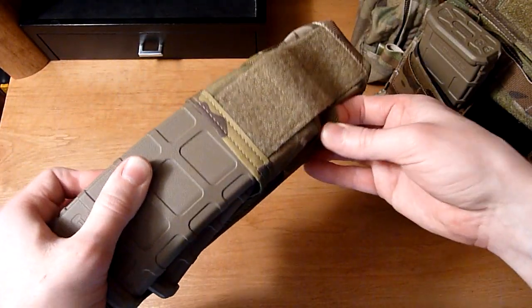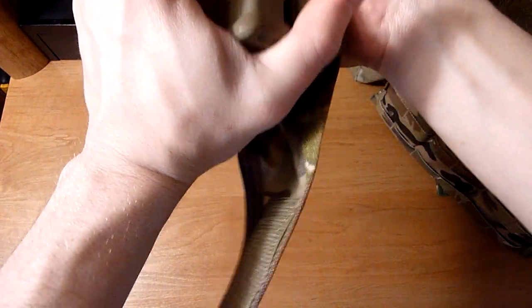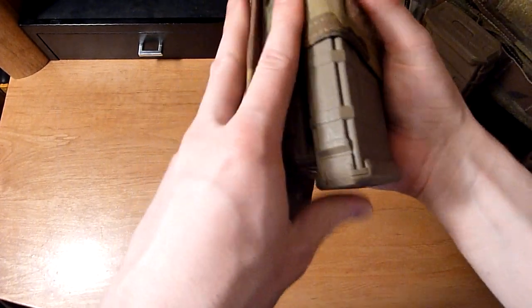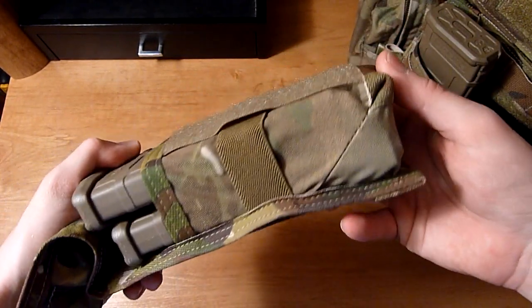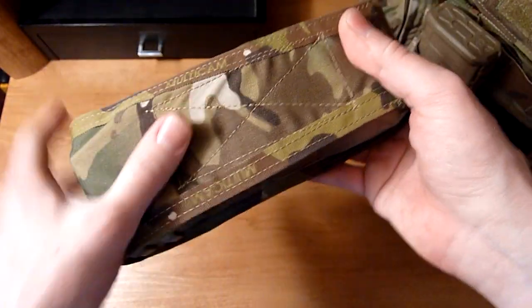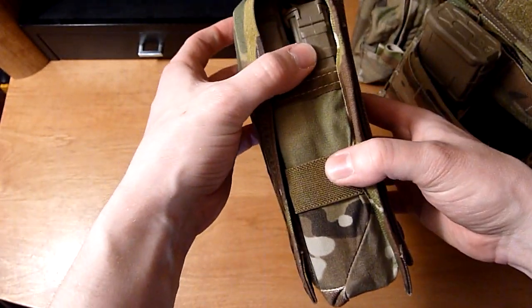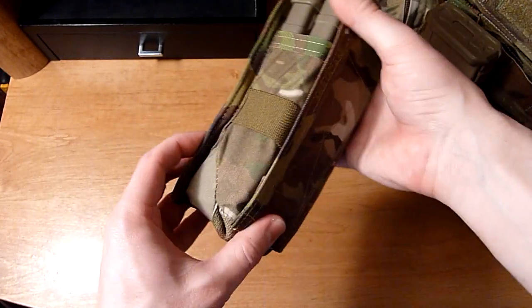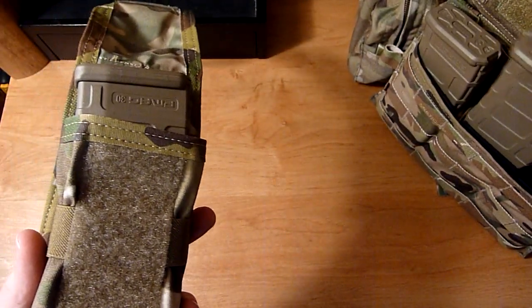Over time this will loosen up and it'll hold two comfortably, so you won't have to jam them in. As you can see it does hold two magazines, and if you run it with two mags for a period of time it is gonna stretch out a bit and accommodate them a lot better than it would normally. But for now I'm just gonna run it with one magazine.